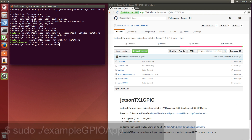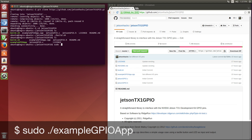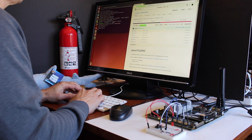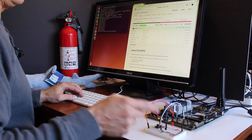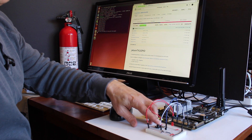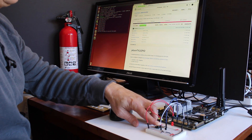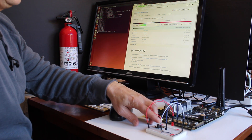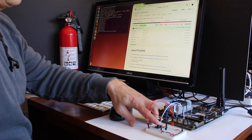We need sudo here for permissions. The light switches on and off. Then when we press the button, the LED goes on. Release it, the LED goes off. Just that simple, just that quick.